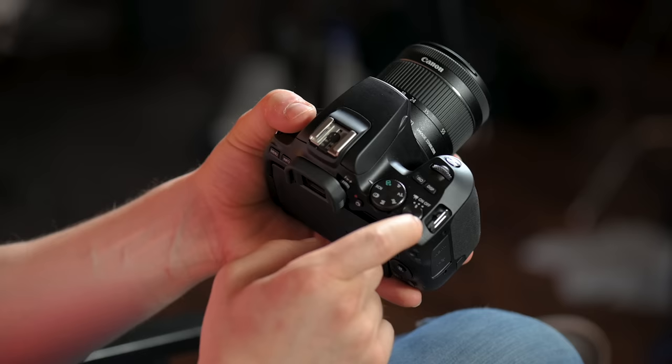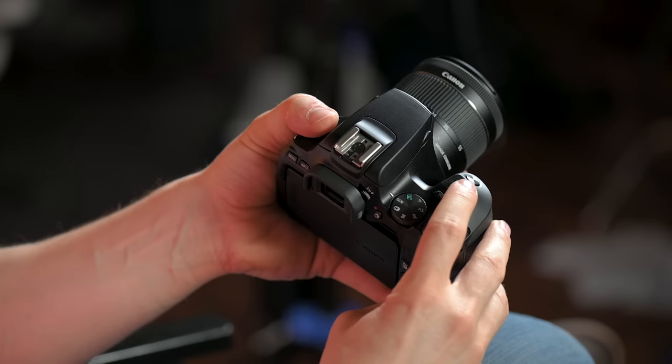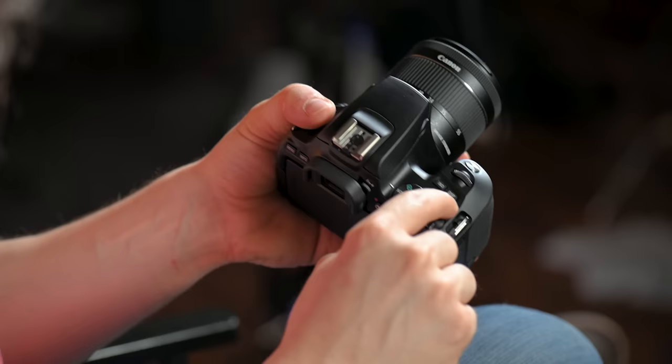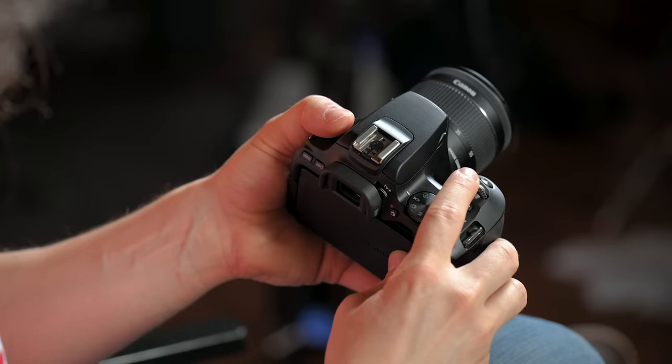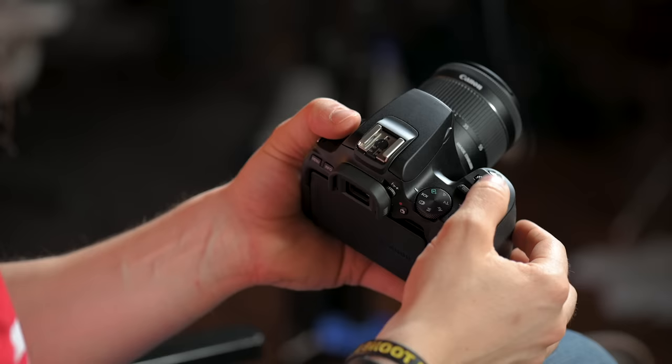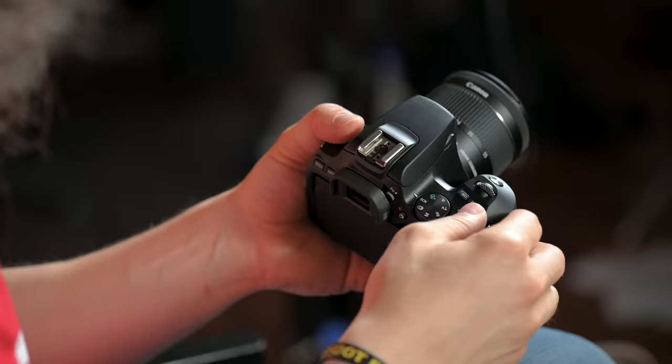Right here, this button is the ISO button. If you press that, on the back of the screen it's going to show you your different choices for ISO, and you can either touch it on the screen or turn the top command dial, which controls that when you press that button. You also have a display button which will turn off the display or run through different display options. The command dial — when you're in manual mode, this is going to control your shutter speed. In aperture priority mode you're going to change your aperture by turning this dial.